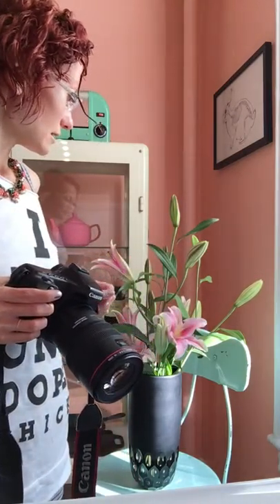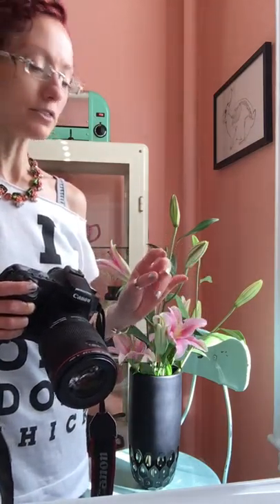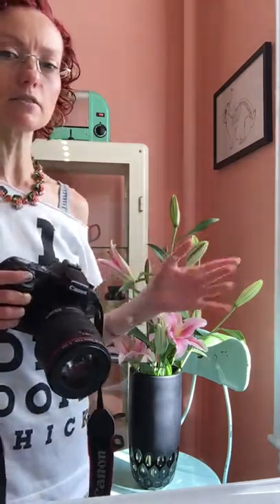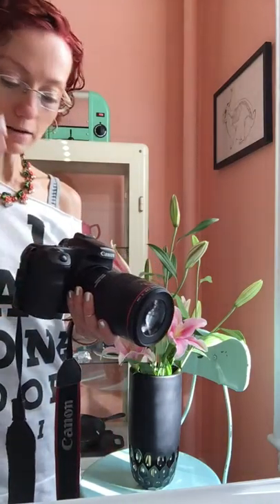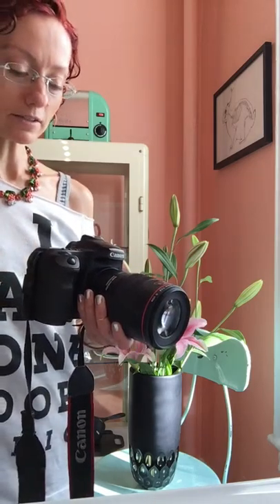I think these would be kind of fun if I made the effect watercolor. So I want the exposure to be a little bright, a little overexposed, to give it kind of like a watercolor painting feel. I set my ISO at 400 and at the moment my f-stop is 13.